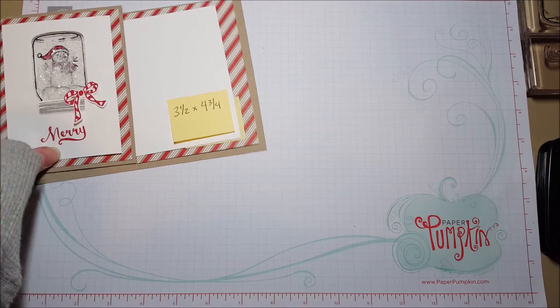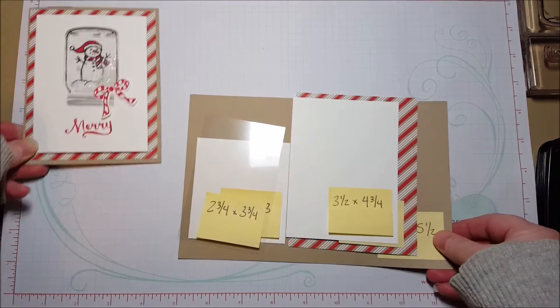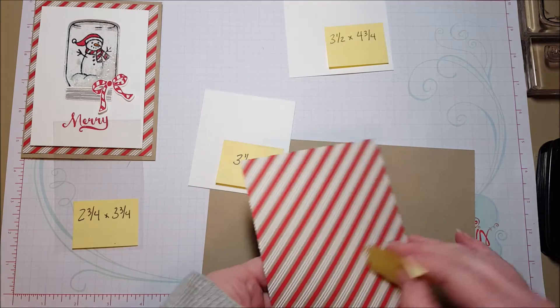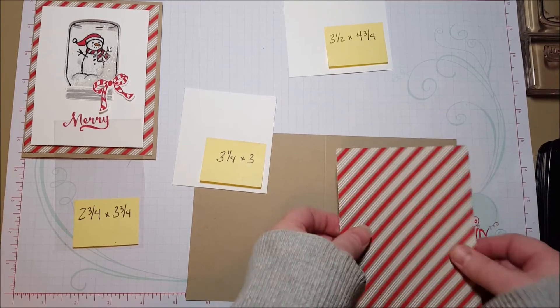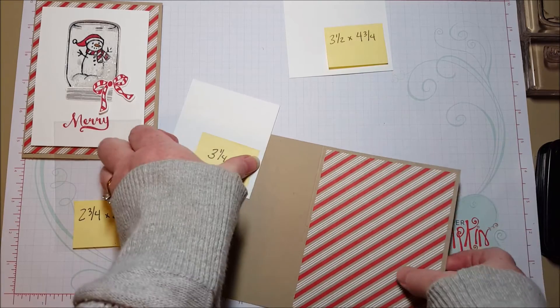So today we're going to focus on the jar of cheer and this cute little snowman. Let's get started. The peppermint stripe background can just go straight down while there's nothing going on — put that out of the way.